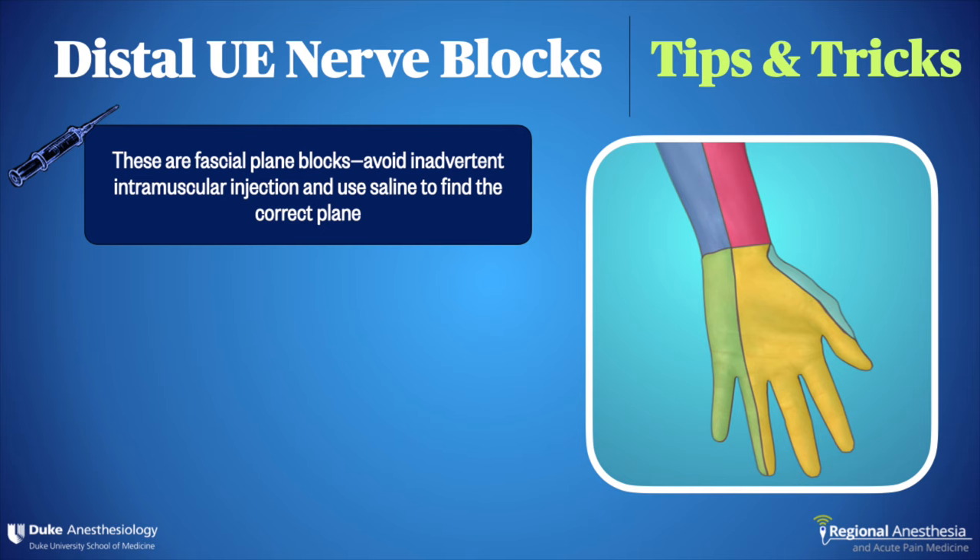Here are some pointers for distal blocks of the upper extremity. Number one: these are fascial plane blocks, like all blocks really. A common novice mistake is to deposit the local anesthetic in the muscle next to the nerve and not the true fascial plane. This will result in a poor, slow, or failed block.